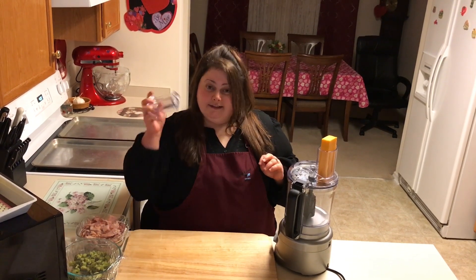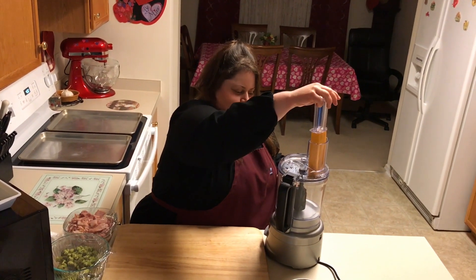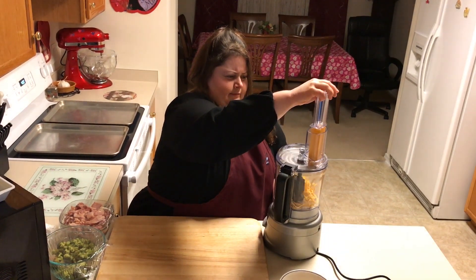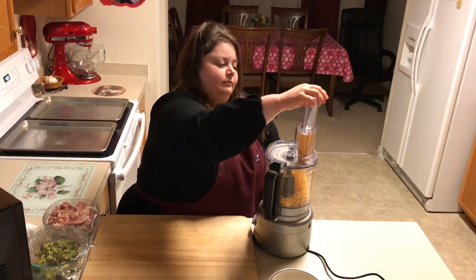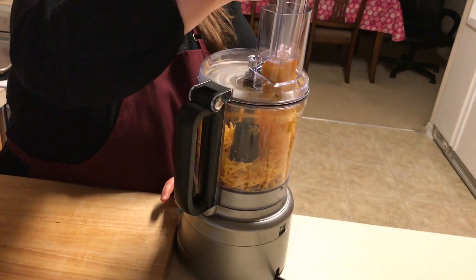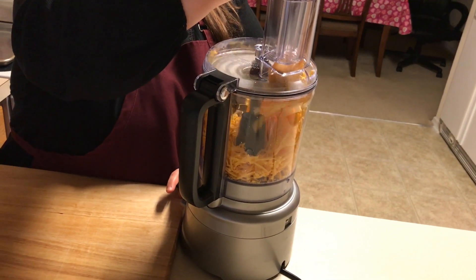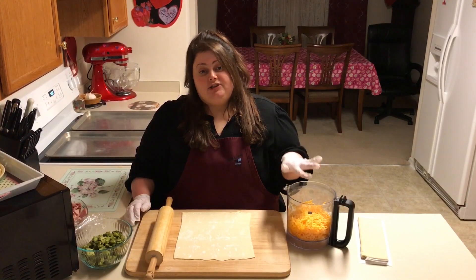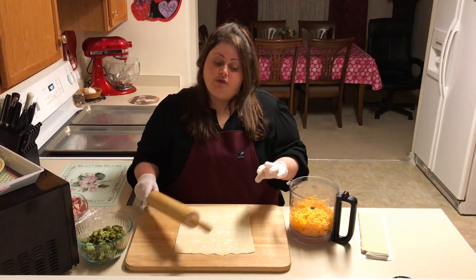First thing we're gonna do is start shredding our cheese. Okay guys, the cheese is shredded now — I'm gonna start rolling the puff pastry.